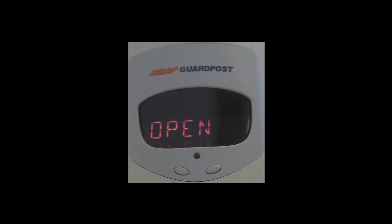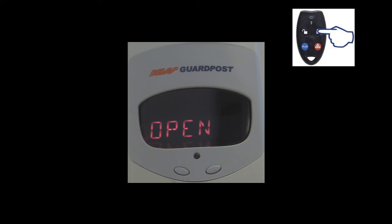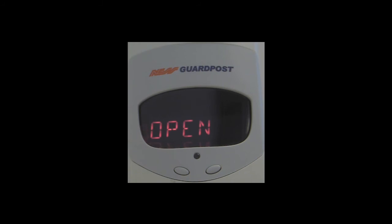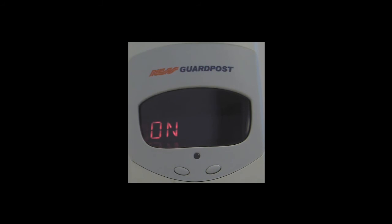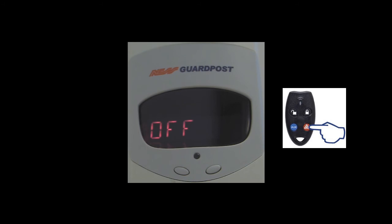If you wish to set the open and closed reports, push the on button on the radio key to enter into these options. When off is selected, then all opening and closing reports are disabled. If we then push the on button, when on or enabled, opening and closing reports will be sent at the end of the exit delay. Once you've selected the option you wish, push and hold the panic button to save your settings.